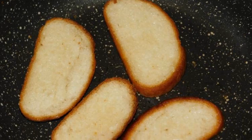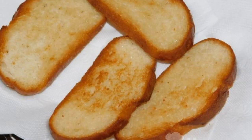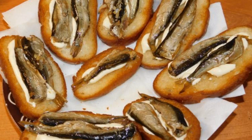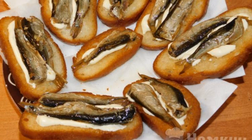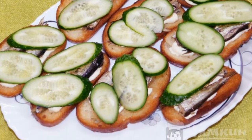Slice the loaf and fry in vegetable oil. Put it on a napkin to absorb excess fat and cool down a little. Brush a little mayonnaise. Put the sprats, one to two pieces per piece. Lay out the cucumbers, cut into slices, and serve to the table.